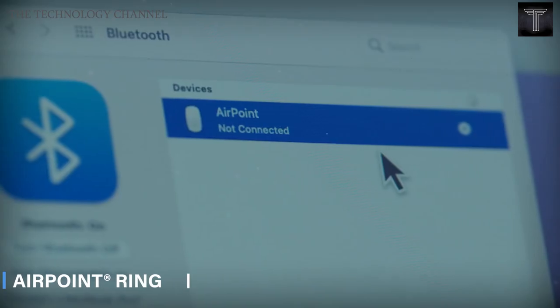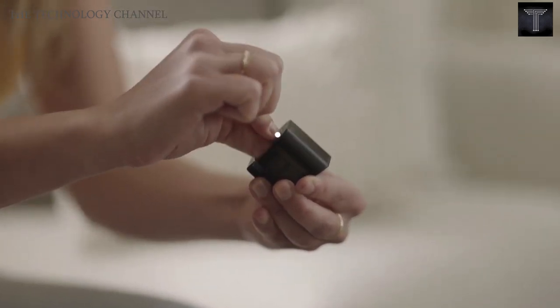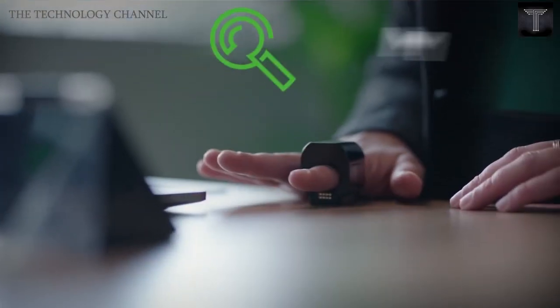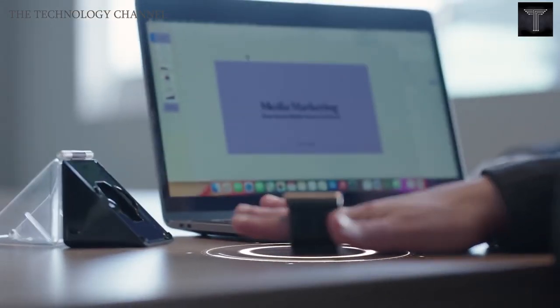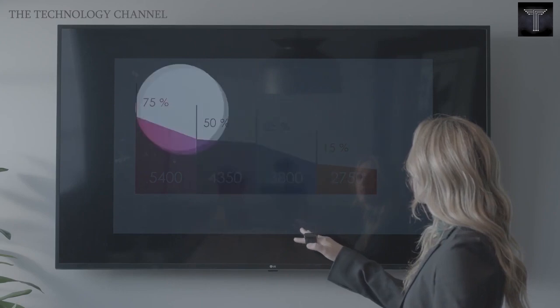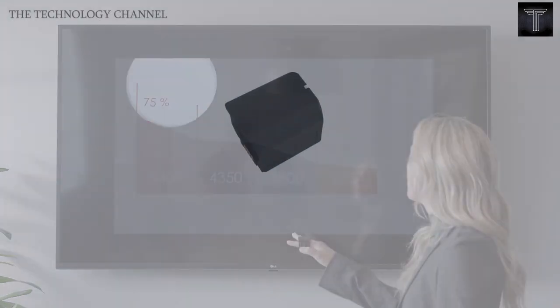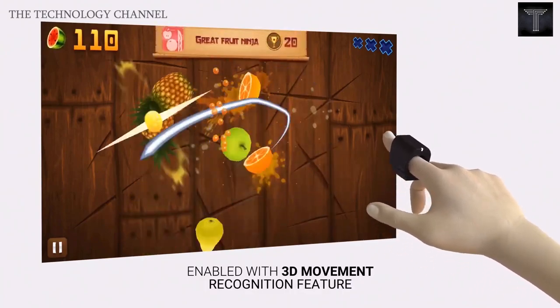Airpoint Ring. The Airpoint Ring is a wearable wireless mouse that combines the functionality of a regular mouse with a ring-shaped wearable unit. Putting on the Airpoint Ring transforms your ordinary finger gestures into cursor movements. Now, your fingertip has the ultimate power to control your presentations, gaming, 3D modeling, and also reduce the fatigue associated with most devices.